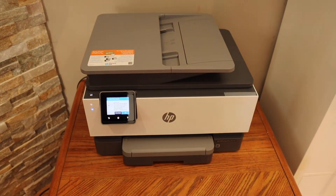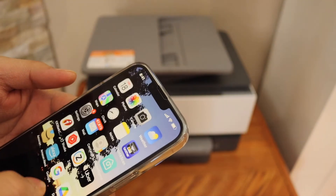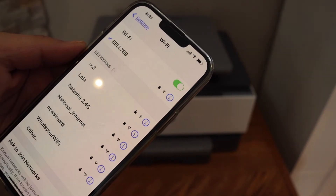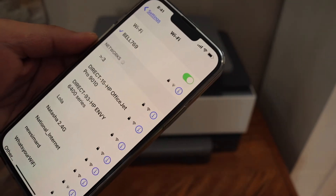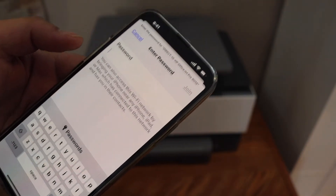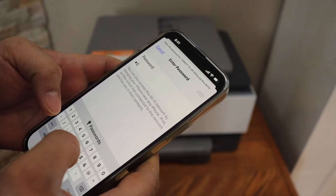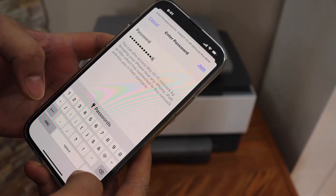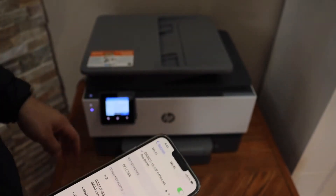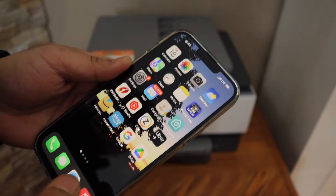Go to your iPhone or any other device you have, like an Android phone. Open the Wi-Fi settings and look for the direct HP OfficeJet network. Click on it, enter the password as displayed on the printer screen, and click the Join button. You will also get confirmation on the printer screen that it is connected.